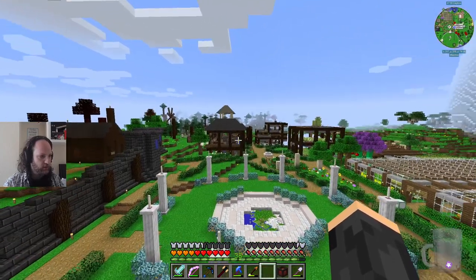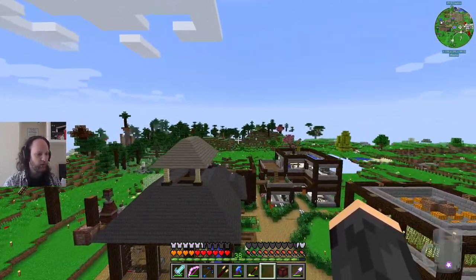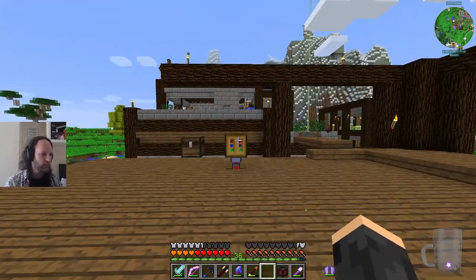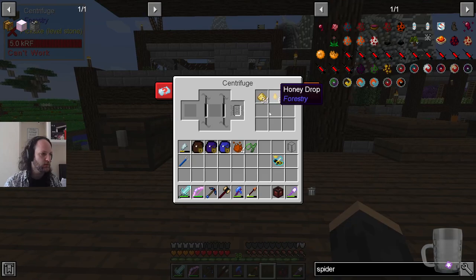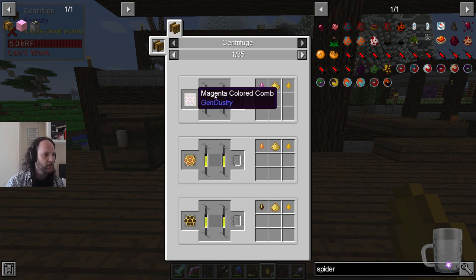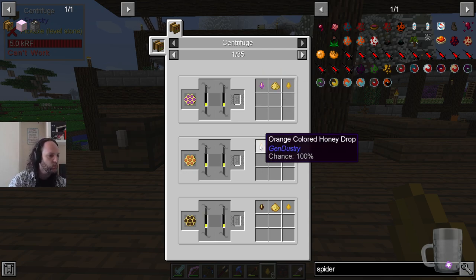The centrifuge, which I've installed over here, allows you to turn things from honeycombs into whatever the honeycomb can drop. If you look in here, we've got honey drops and beeswax. If you click 'show recipes', all these different honeycombs come from different bees. If you spin them, you get usually some honey drops, beeswax, and then a bonus item. Some are just orange or magenta colored comb.